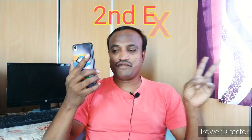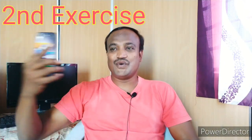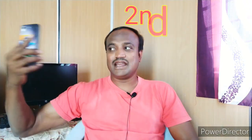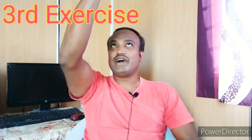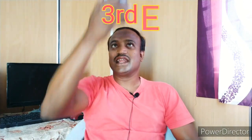Second exercise: move from left to right. One, two, three, four, five, six, seven, eight, nine, ten. Third exercise: up and down. One, two, three, four, five, six, seven, eight, nine, ten. Focus into the video and enjoy the video.